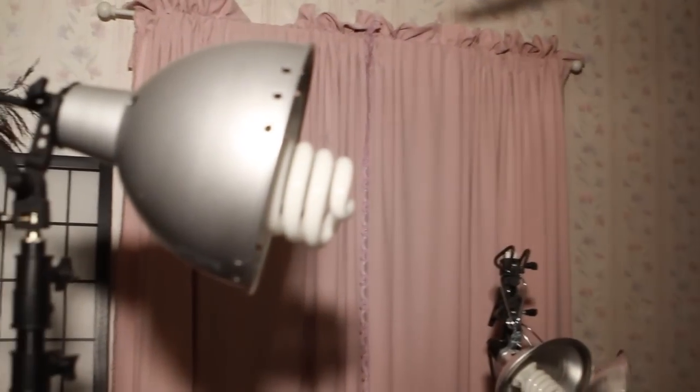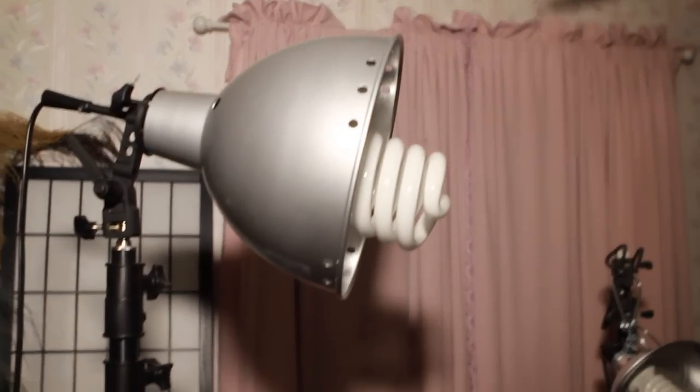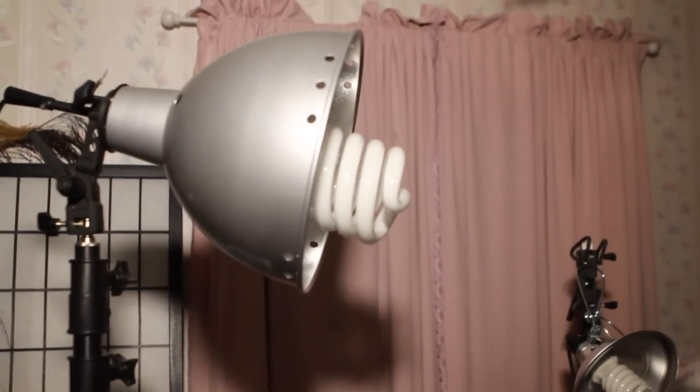I'm going to go ahead and throw on the other filter on top of that to give you the combined effect. That's what it looks like with both filters attached and with the LED light turned up to the max.